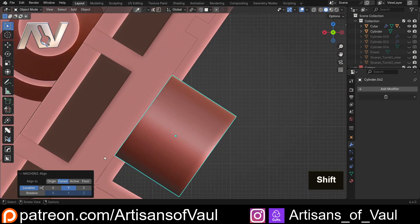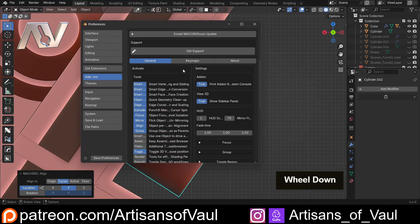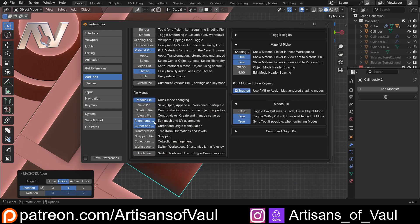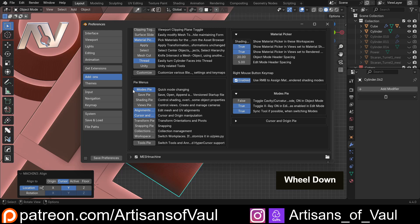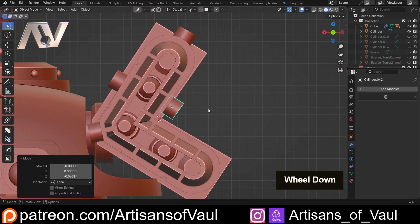I should mention: when you first install Machine Tools it won't have Align enabled. Go to Machine Tools and click there — you get all these options. There are two align functions: we're using this Align tool. There is also an Align pie menu for use in edit mode that does something slightly different. I'll put a playlist for Machine Tools covering most of the things it does. The pie menu I've got — that's the Modes pie — and the Cursor and Origin pie is what I used to change where the cursor was. G, ZZ to push that in a bit.